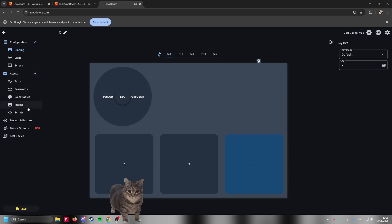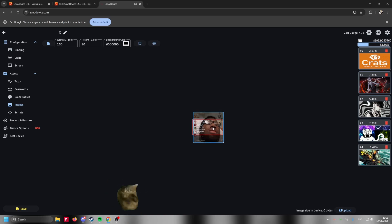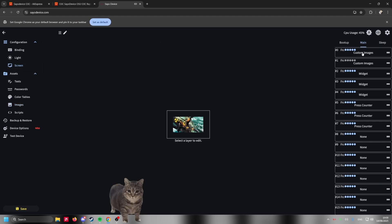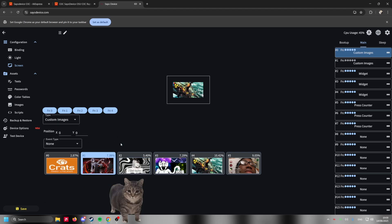The second thing I'm going to show you is how to change your image — the Saio device has a little screen. You go over here on the left, go on Images. This is a history of all the images I've used for my Saio. To add your own image, you're going to press this upload button, select your image, and it's going to load over here. You can crop it if your resolution wasn't perfect, then press upload and it will appear ready to be selected.